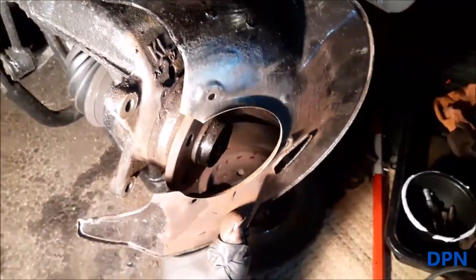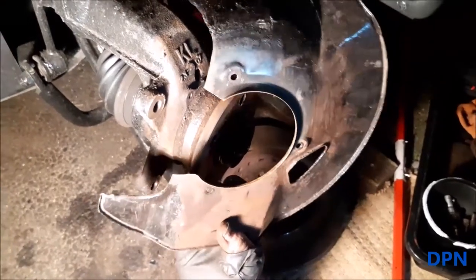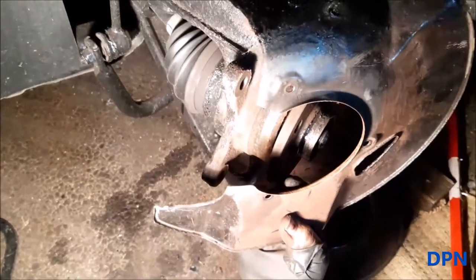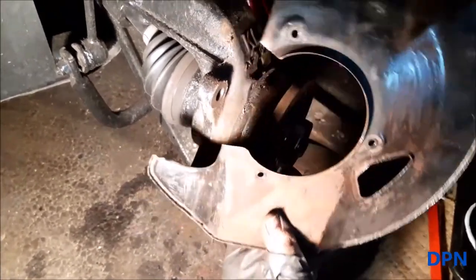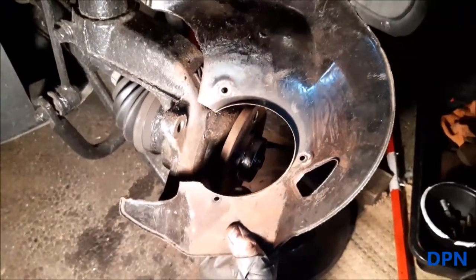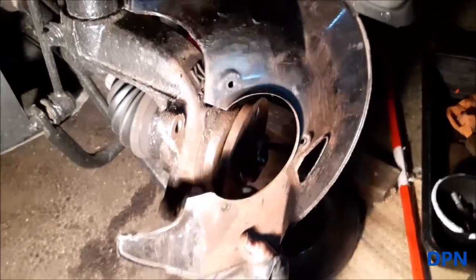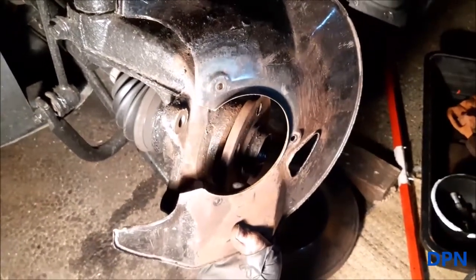We cut that little section out and that now allows us to pull it off. There it is away, and now we can get it all painted and cleaned up without having to take the bearing and hub off. In the future if we need to remove it again, that modification is done — it worked successfully on the 45s.